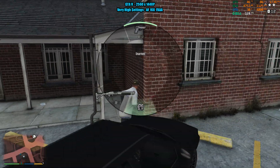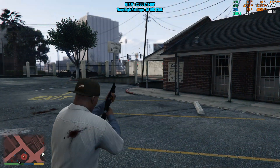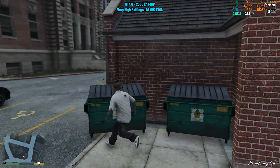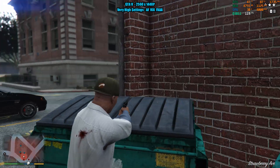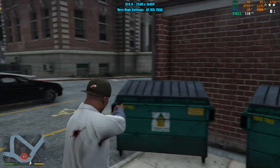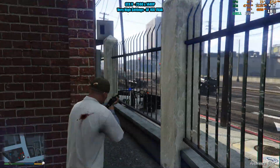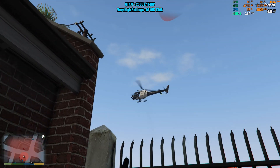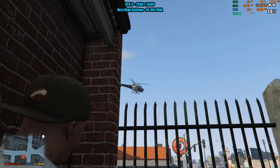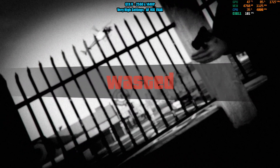We are en route, air support en route. You absolute idiot — get out, drop your weapon! Get out! Get behind cover. Throw them up — look out!